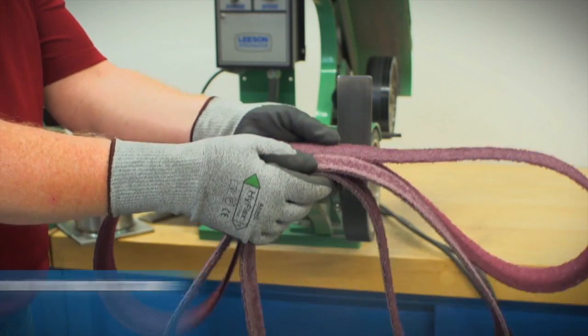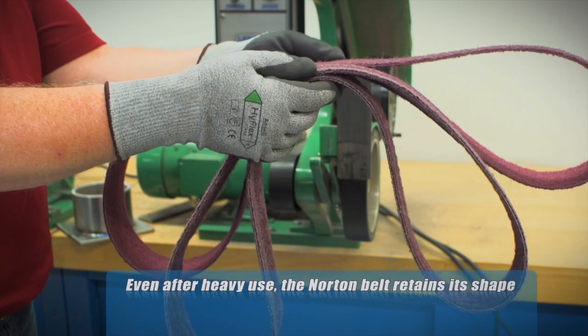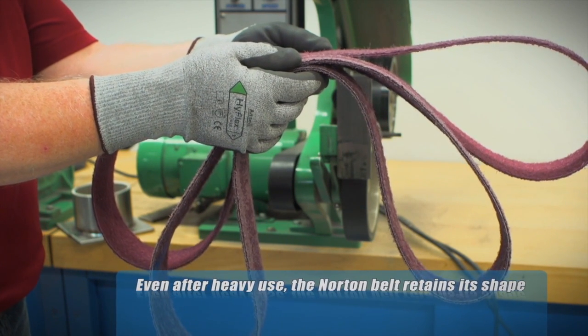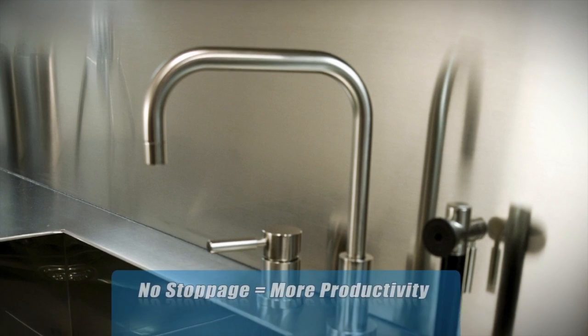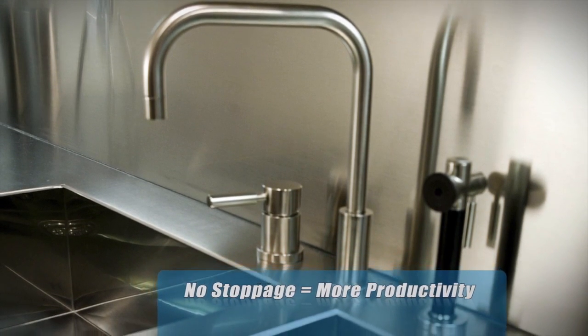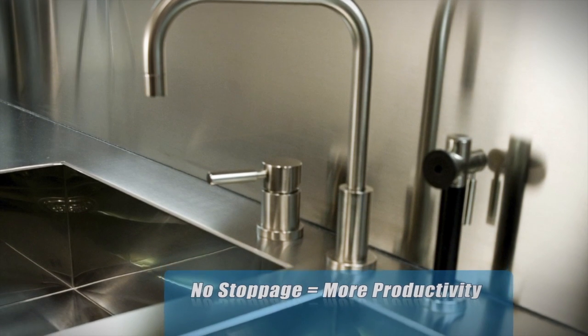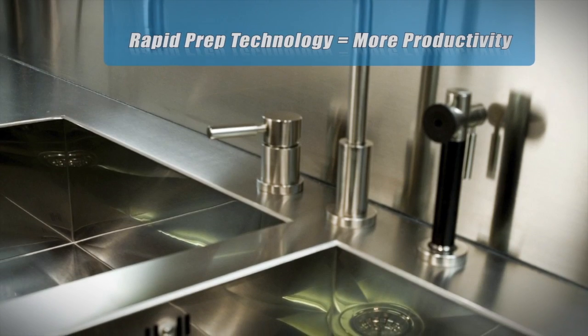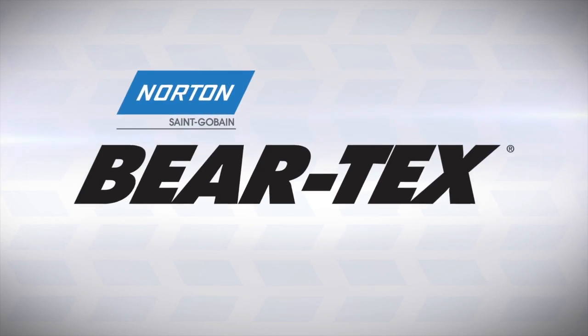Even after heavy use, Norton belts maintain their integrity for a longer time, allowing for more work to be done on a single belt. More consistent work time means faster completion of stainless steel parts for any number of applications, including kitchen appliances, tables, and industrial counter spaces.